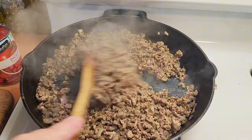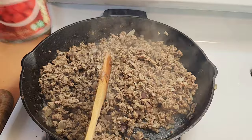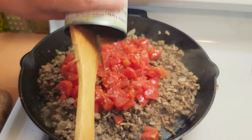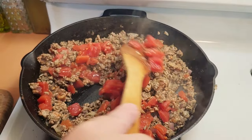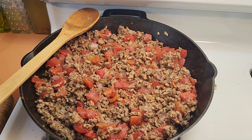The meat is nice and browned and crumbly — perfect. Now take your 15-ounce can of diced tomatoes and pour it in, making sure you get everything out. Give it a mix to incorporate the tomatoes, then let it simmer uncovered on low for 20 minutes. You want the moisture to evaporate but the flavor to stay in. In the meantime, the eggplant is ready to come out of the oven.